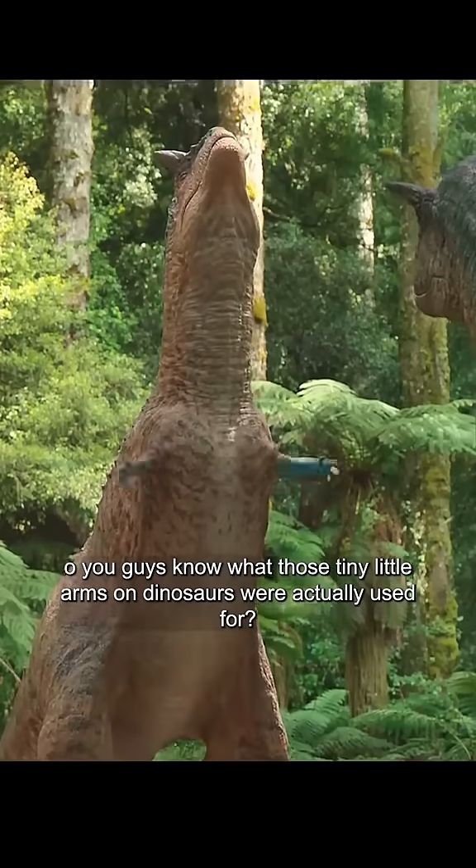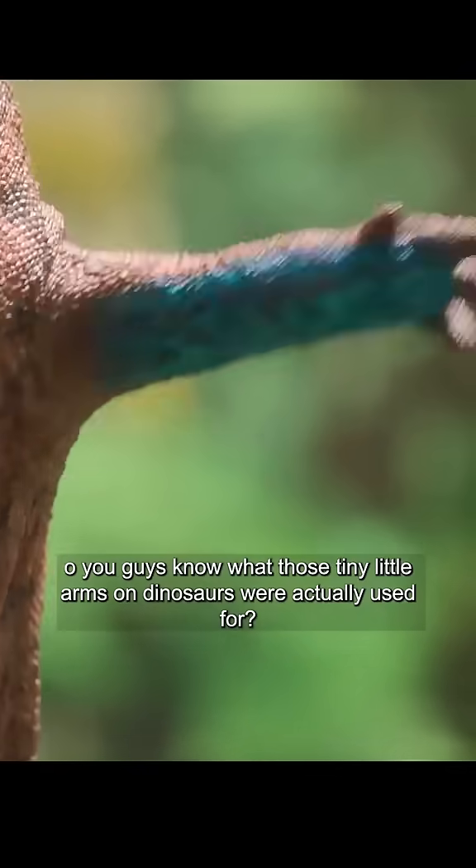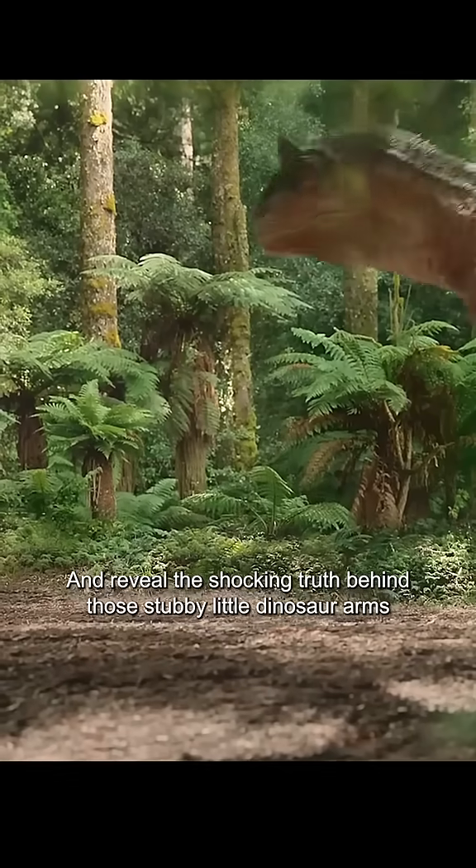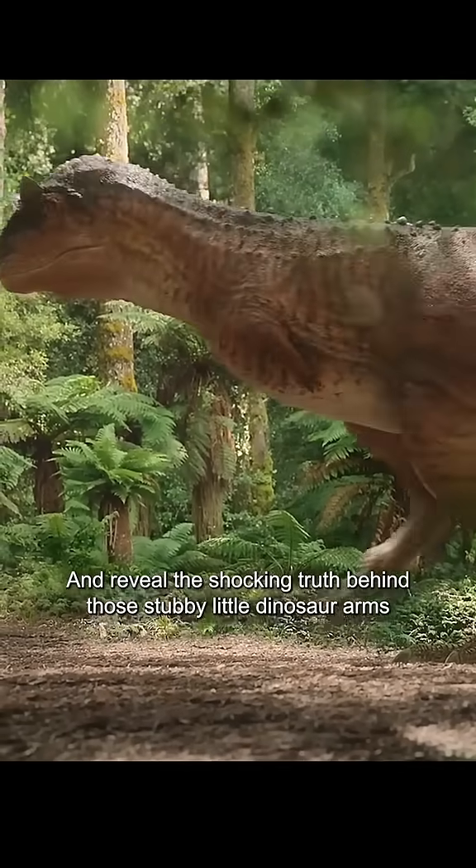Do you guys know what those tiny little arms on dinosaurs were actually used for? Today, we're going to completely blow your mind and reveal the shocking truth behind those stubby little dinosaur arms.